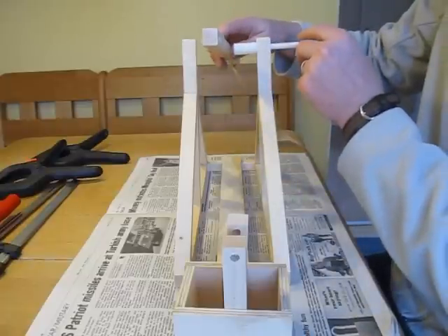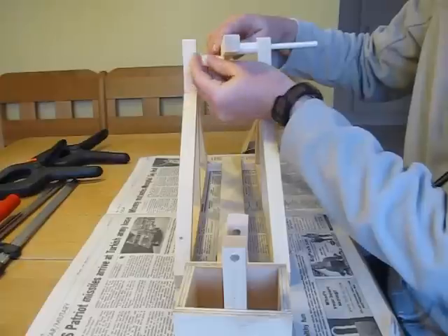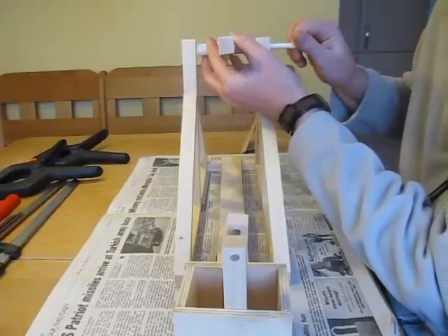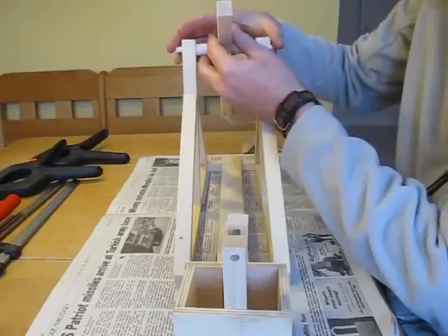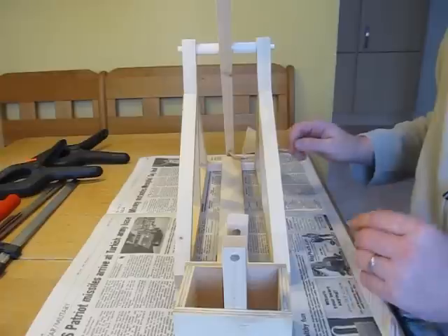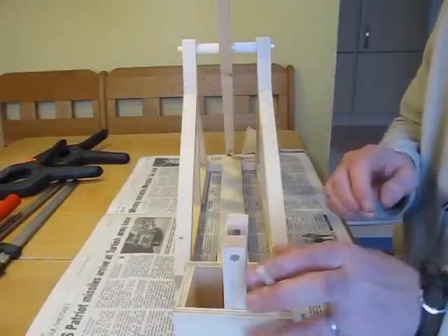The firing arm is kept centered in the frame of the trebuchet by spacers that fit over the axle. The axle itself is glued into the frame, but do not glue the firing arm itself. Essentially the same procedure is used to attach the counterweight box to the firing arm. The axle for the counterweight box is glued into the box uprights, but the box itself must be able to swing freely on its axle.